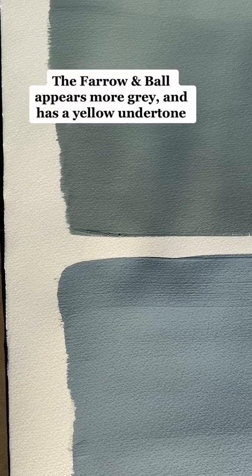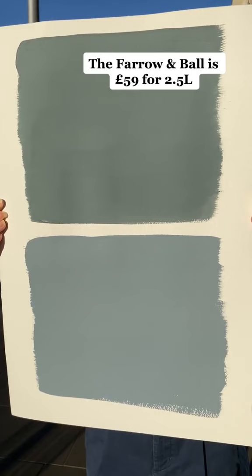The Farrow and Ball appears more gray and has a yellow undertone. The Farrow and Ball is £59 for 2.5L, and the Dulux is £30.66 for the same amount.